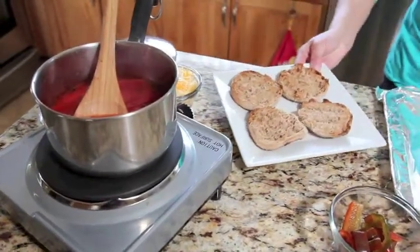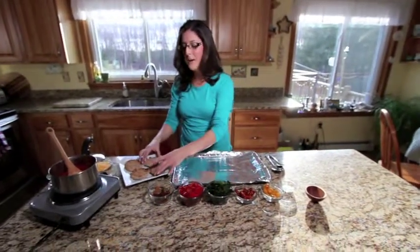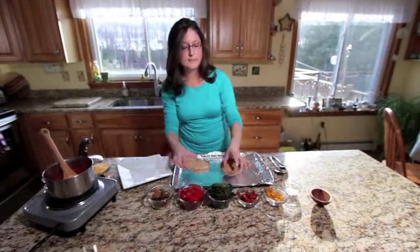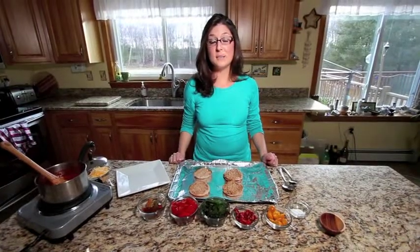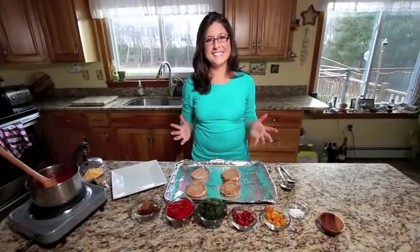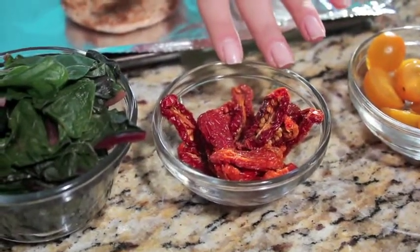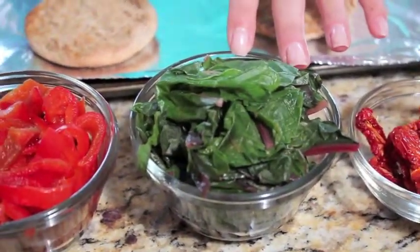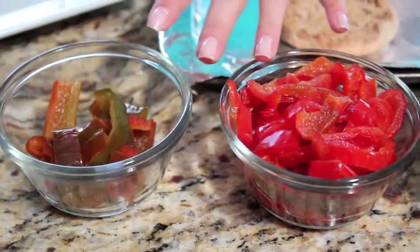Our sauce is cooking and our English muffins are ready, so we're going to start assembling our pizzas. It might seem difficult to eat local out of season, but it's not — it's so easy. We washed our tomatoes, sliced them in half, and then threw them in the dehydrator. Our Swiss chard was washed, quickly blanched and frozen, and our peppers were washed, sliced, and frozen as well.